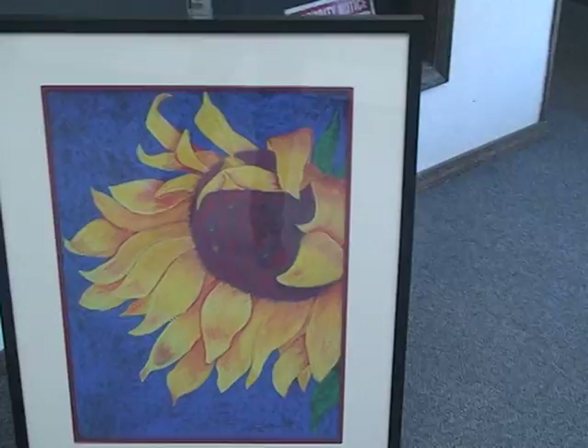Below that I have an older piece that's watercolor and pastel on pastel paper. And that's it for my work.